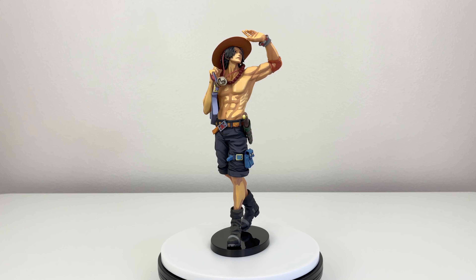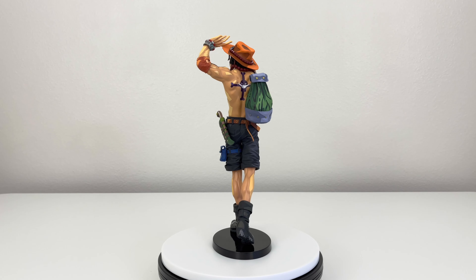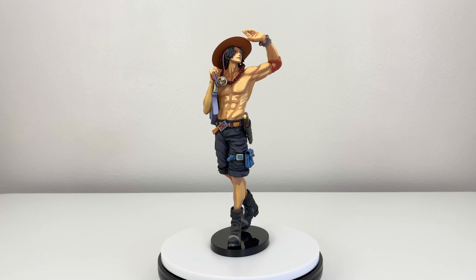I got this from boxlaunch.com and the price was like $62, maybe a little bit more with tax and everything. The height of this figure is almost 12 inches tall.